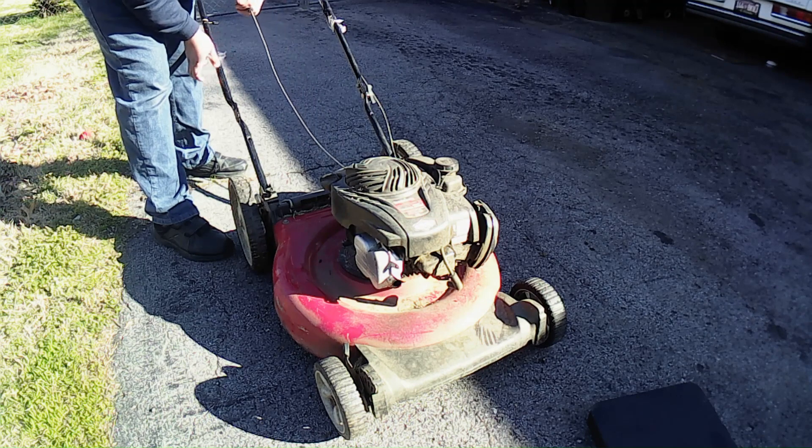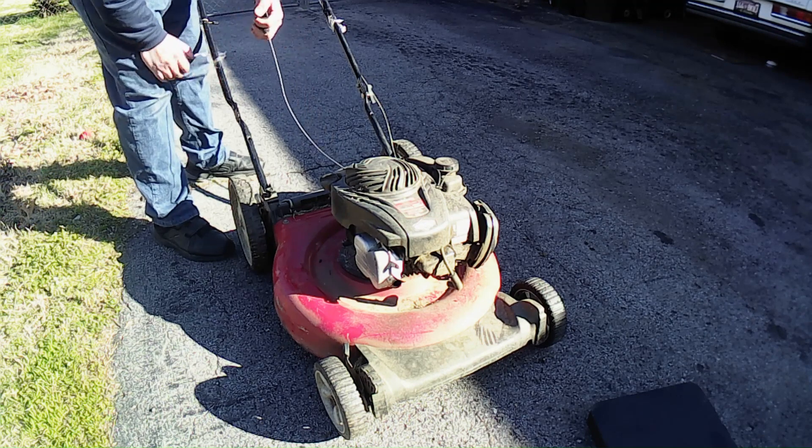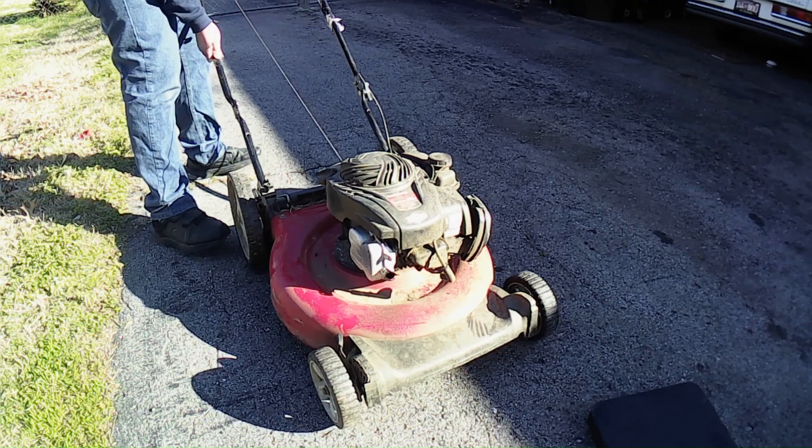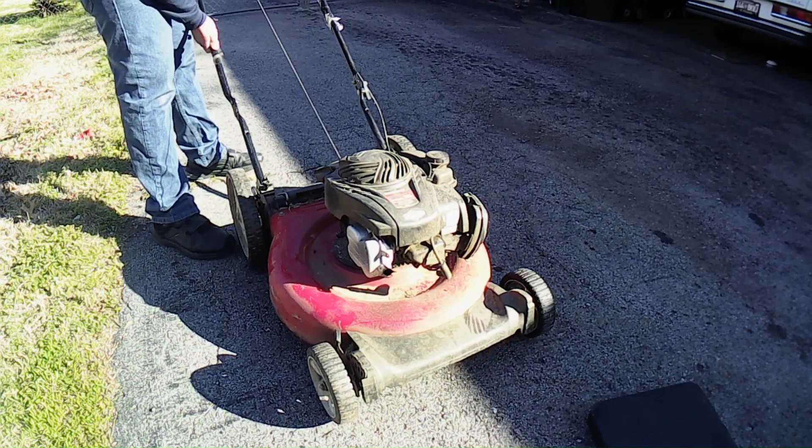The recoil is a little slow, but you can spray some WD-40 on that — no big deal. I don't hear any knocking.